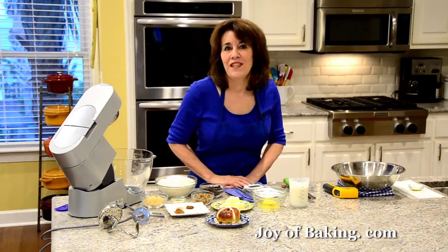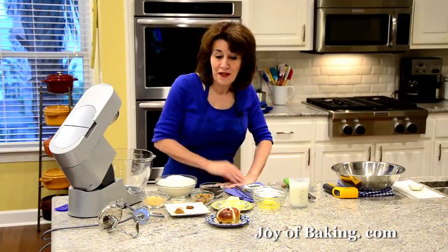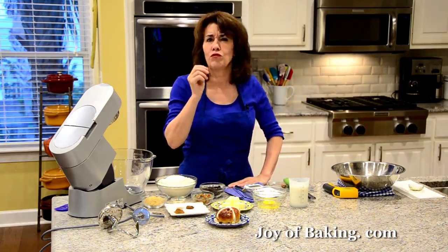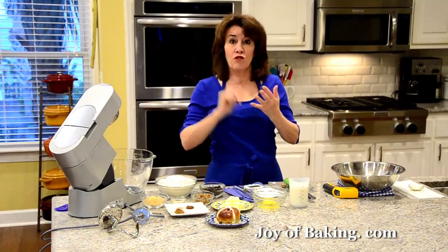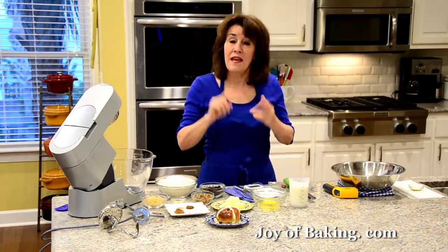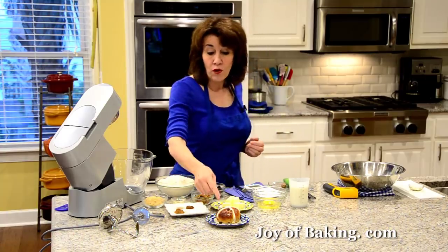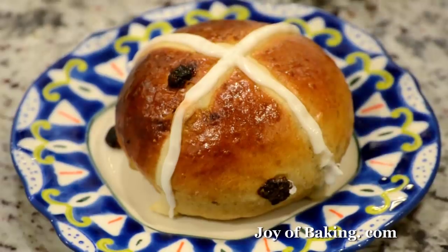Hi, I'm Stephanie Jaworski of JoyBaking.com. Today we're going to make hot cross buns and this is what it looks like. This bun is made with an enriched yeast dough, which means it has an egg and some butter, which gives it a really nice soft crumb. This bun is so flavorful — it has ground cinnamon, some allspice, freshly grated nutmeg, and then we add some raisins and some candied mixed peel. Hot cross buns are instantly recognizable because they have a cross on top.